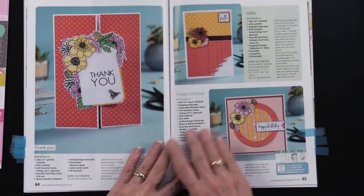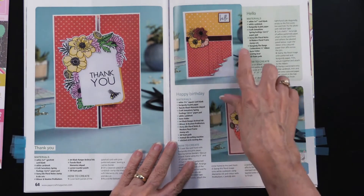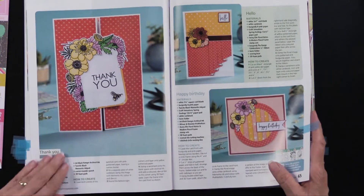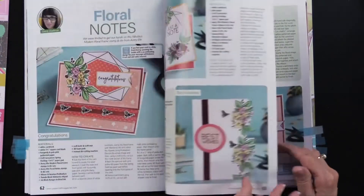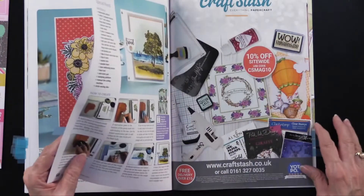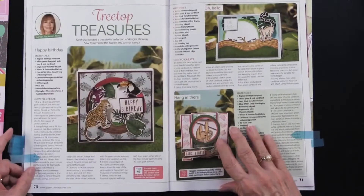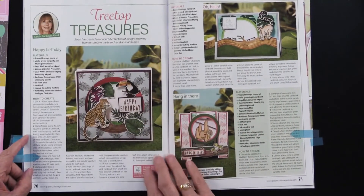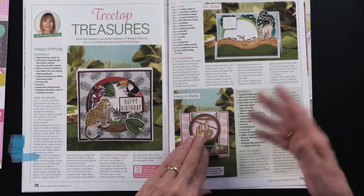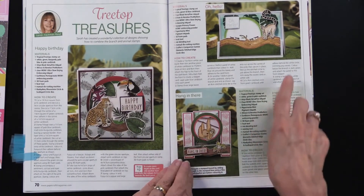Here we have some techniques — layering techniques and some folding techniques, so that was fun. I wonder why it's Spotlight USA — I have to see what that's about. Floral notes, and we have more going on, as you can see. Treetop treasure — this is a layered stamp, so lots going on in these. And this is where I thought it was fun to see that piece of wood, that log stamp.